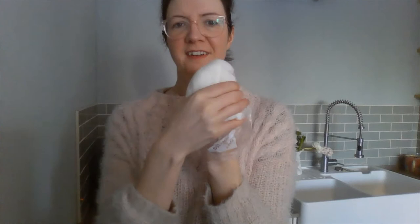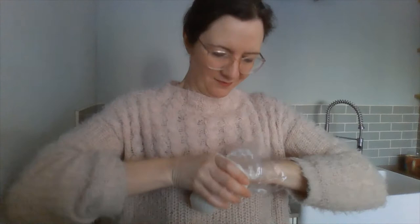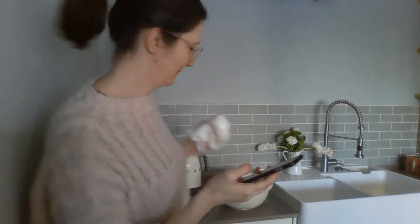Squish it and squeeze it — I want all my fingers inside the fat. It feels really nice, very therapeutic. I think it's pretty well covered all around. Now I'm going to put this hand back into the water and time with my stopwatch how long I can keep my hand inside the fat in the ice water.